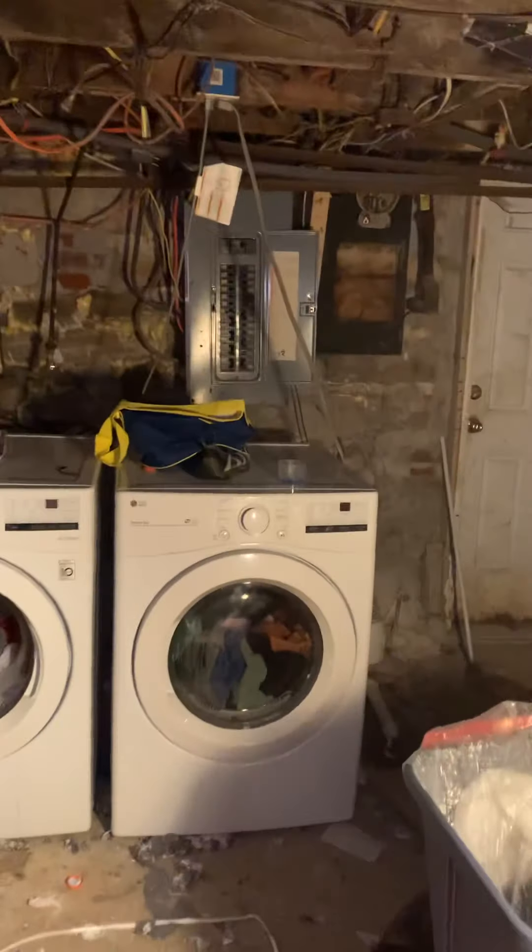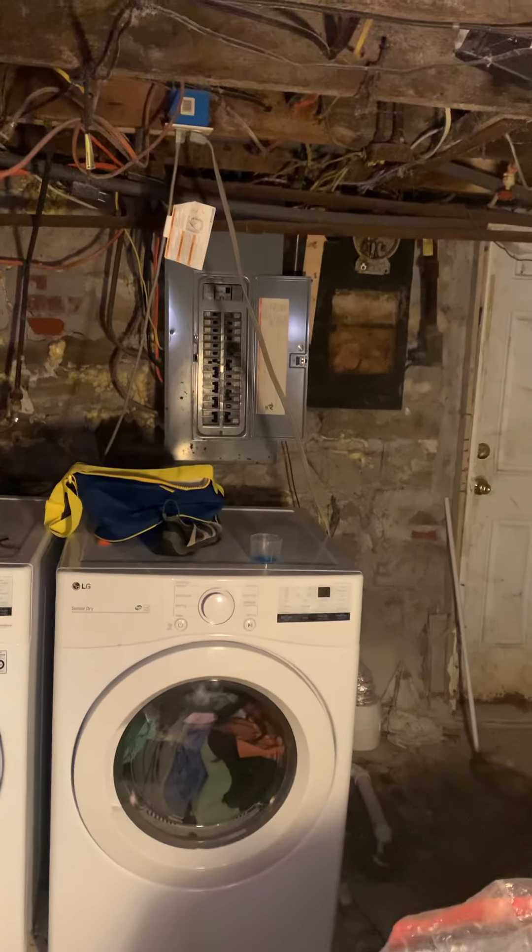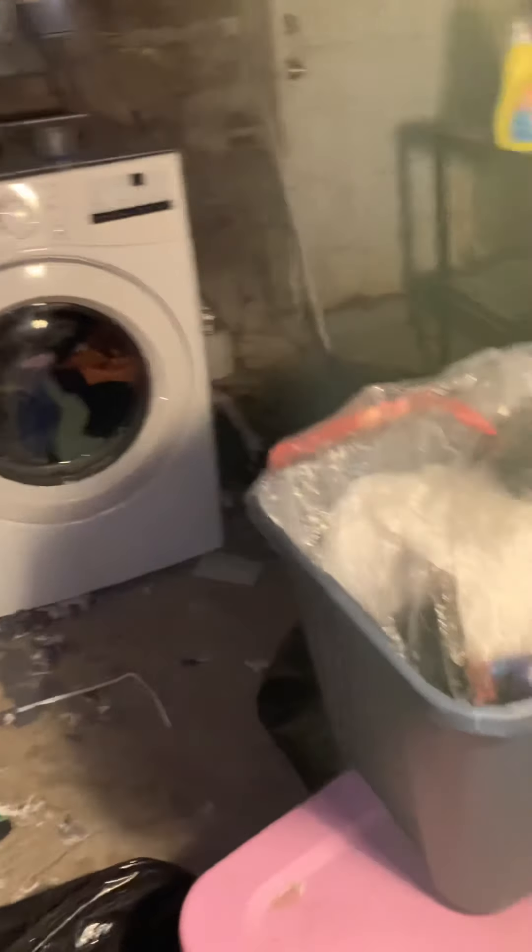All right guys, we're down here in the basement looking at a job with Brett. We're going to get the homeowners to clean up the areas where we need to run stuff, and I'm going to show you where the gas, electric, drains, and everything where we're planning on going.